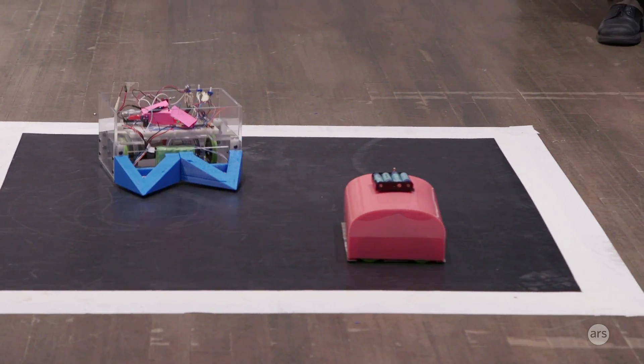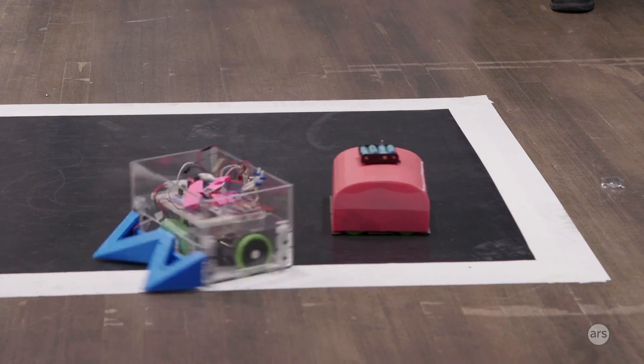Nearly every robot works. There were a couple of technical glitches at the end, but they all worked phenomenally well, and I'm super happy with everyone.